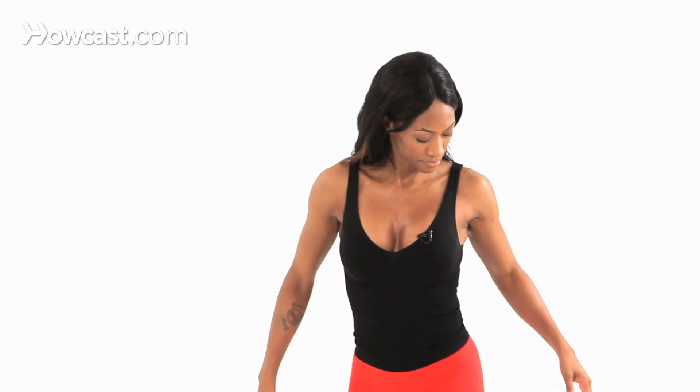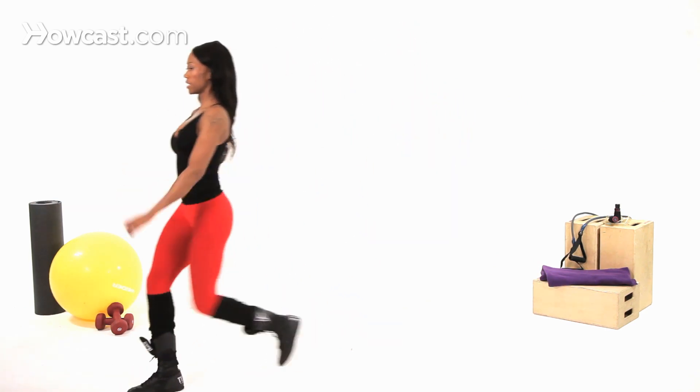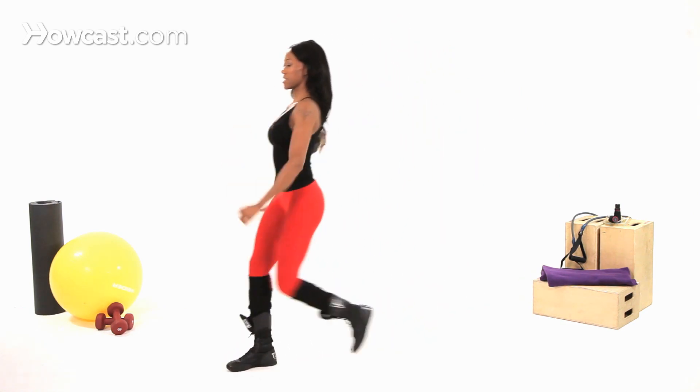Let me give that to you again. So step, hop, up on your toe. Heel toe — you're basically doing a heel toe movement. I'm actually really feeling this in my calves, but I'm also feeling it in my quads. My heart rate's up, so again, great cardio exercise.